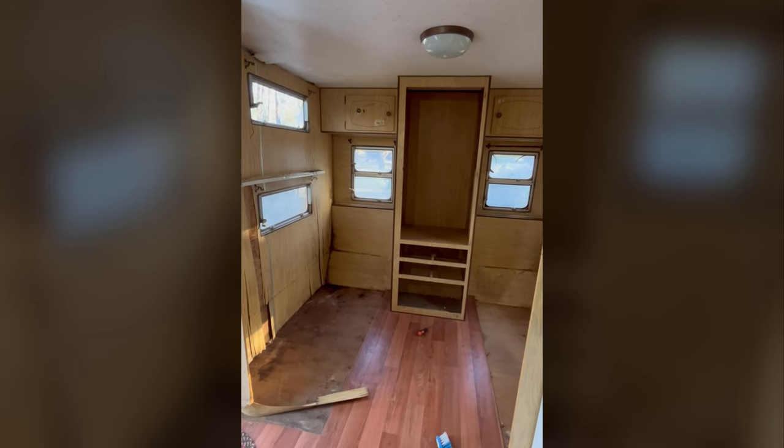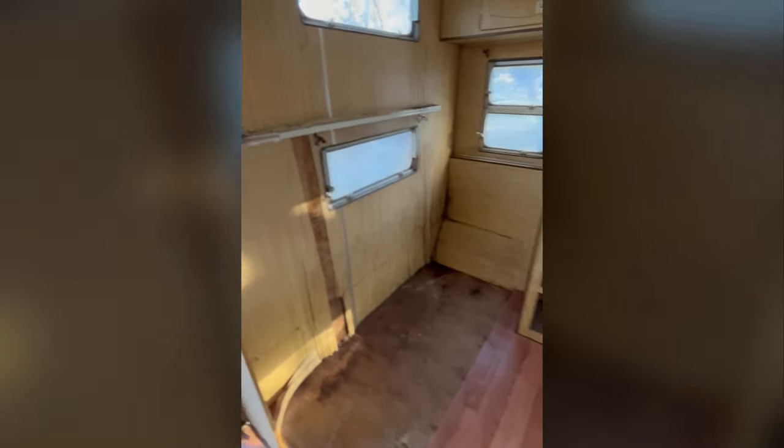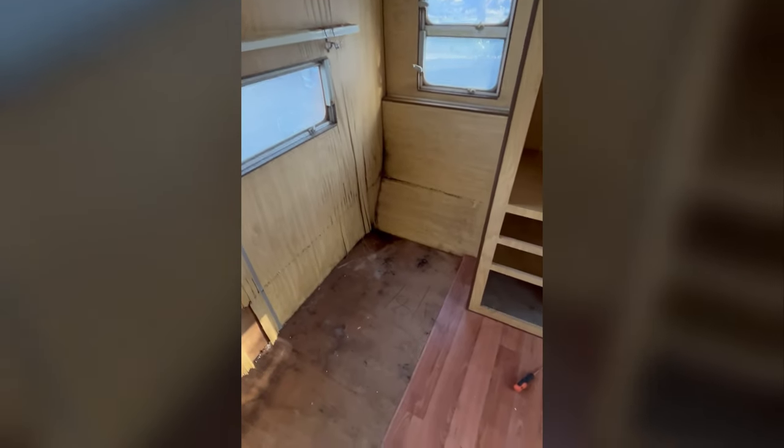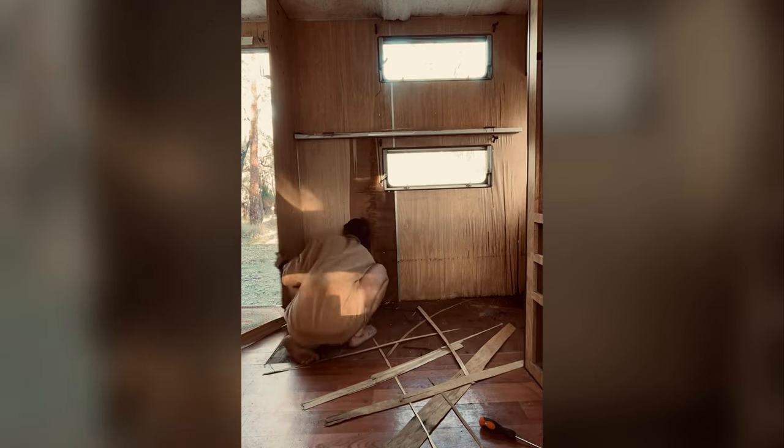All right guys, so I've finished taking out all four bunk beds and I've pulled off the cupboard doors. I'm going to start pulling down the walls. I do need to take these out but the bits holding them in are all rusty, so I might get my angle grinder. The removing of the actual caravan walls was really easy because they were extremely water damaged anyway - they were kind of falling off themselves, so I just peeled them off quite easily.